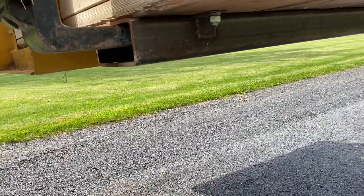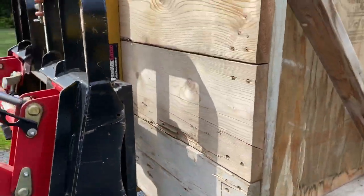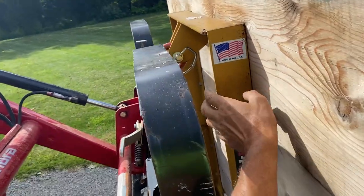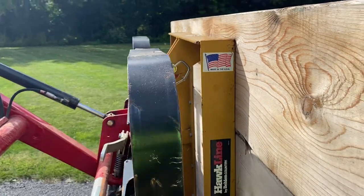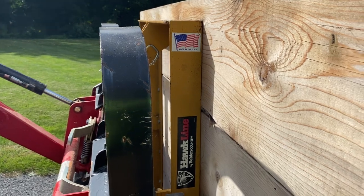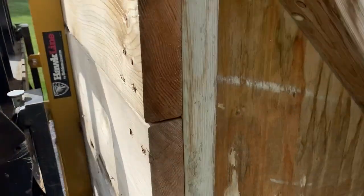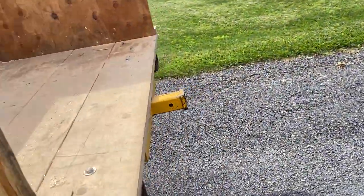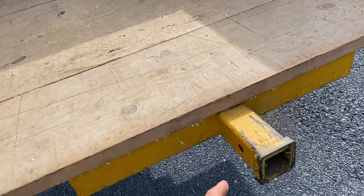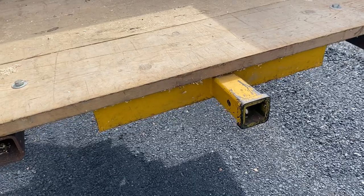I've seen some really incredible boxes on YouTube that people have built. We have this carrier — we picked it up used for about $70; normally they're around $200. This is a three-point hitch carrier and I didn't do any modifications to it other than on the other side where I welded on a receiver for towing.